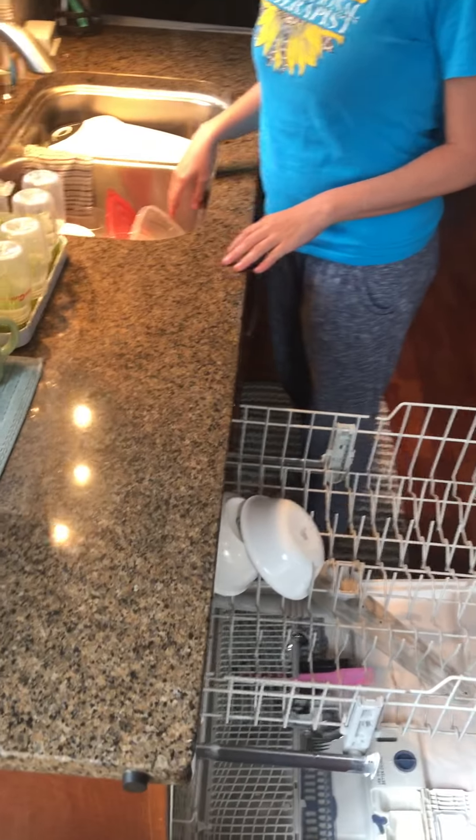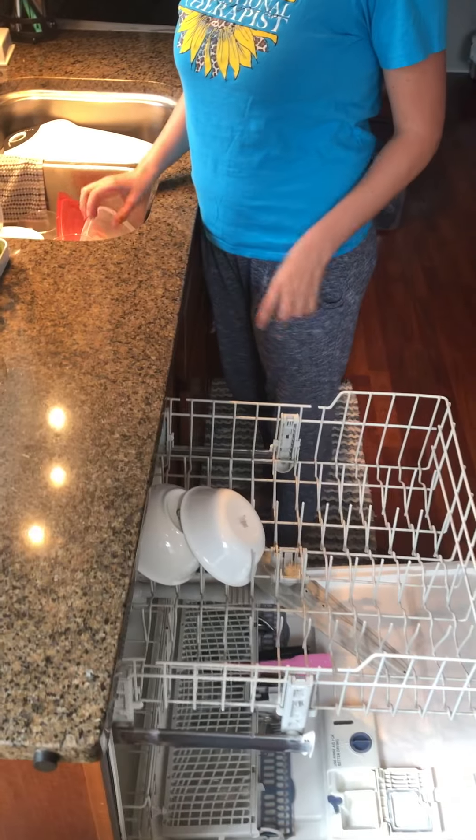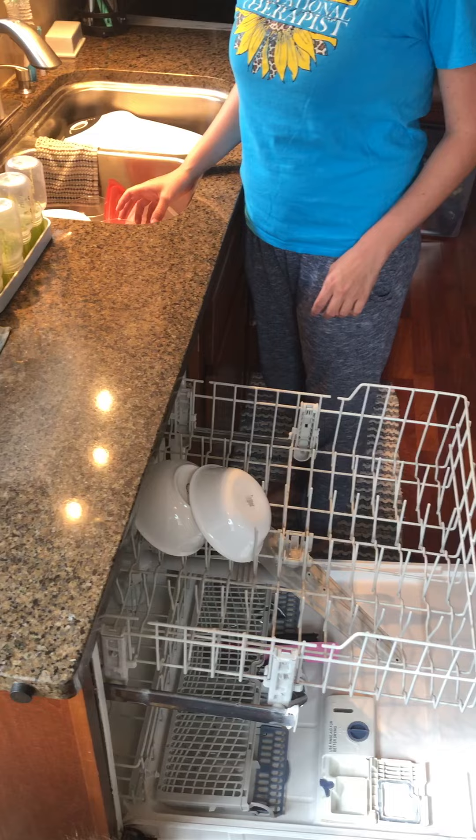Good morning. Today we're going to go over how to load your dishwasher. At home you're going to want to make sure that the dishes are somewhat rinsed off and not with chunks of food on them, depending on your dishwasher, they might not come clean.